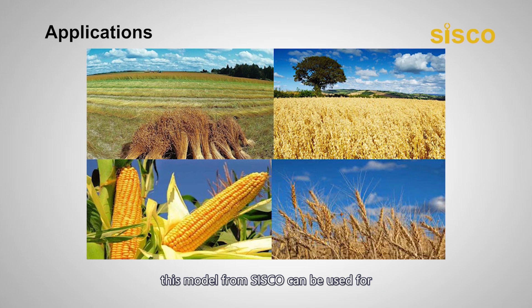As a probe-style grain moisture meter, this model from Cisco can be used for fast and precise measurement of moisture in the process of allocation, acquisition, storage, and machining of packed grains, feedstuff, powder, and so on. It's great for both indoor and outdoor use.